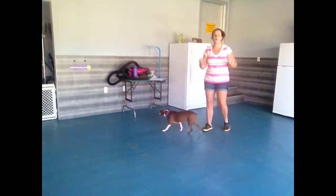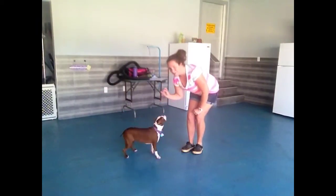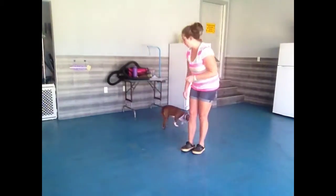When you're working on the come command, I like to get down on their level and have my treat in my hand right next to my body. That way Ruby is immediately coming right next to me where my hand is.